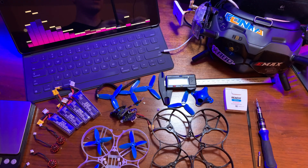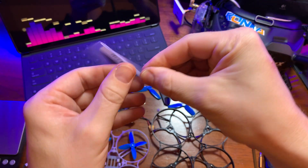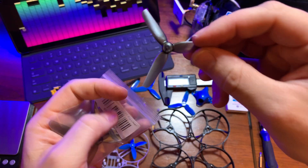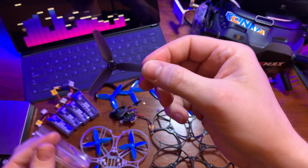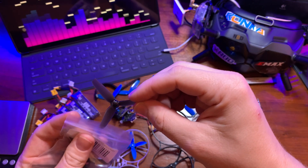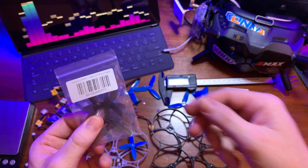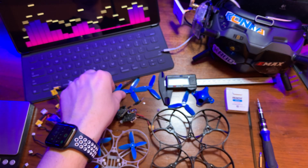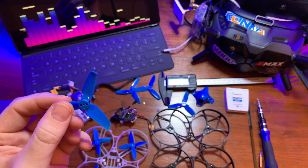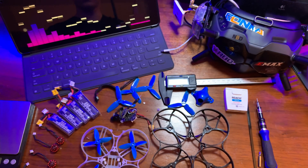When I was first planning this build I did buy some of the Happy Model tri-blade props, which are really light and have a low pitch, but I found that they just didn't really have much bite in the air and left me wanting quite a bit more as far as speed and agility. When I switched over to these Gemfan 2540 props I noticed a huge improvement in performance, so I definitely recommend those.